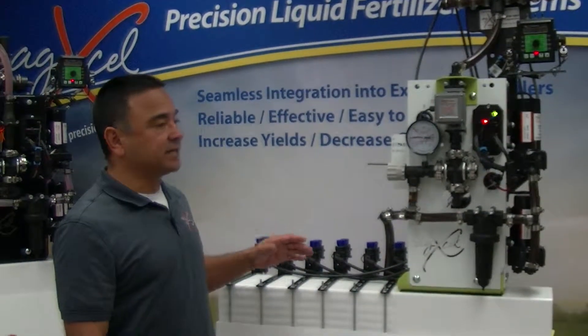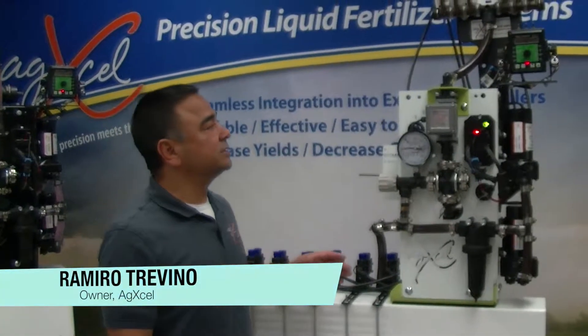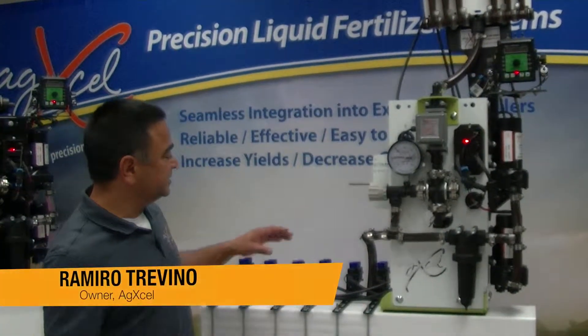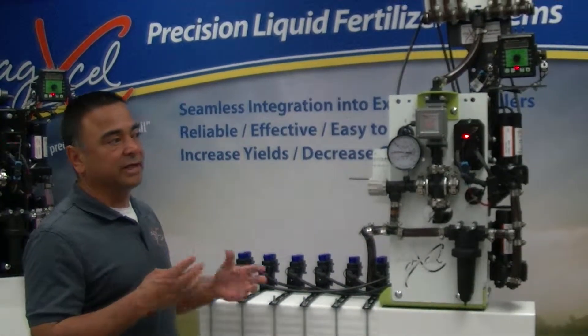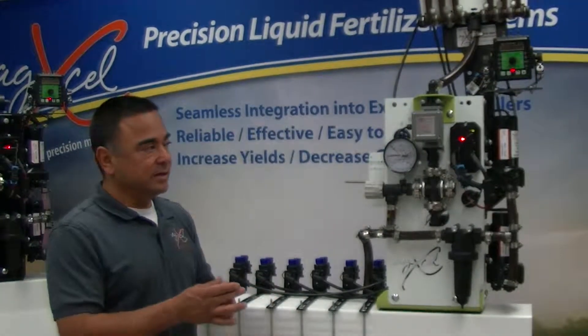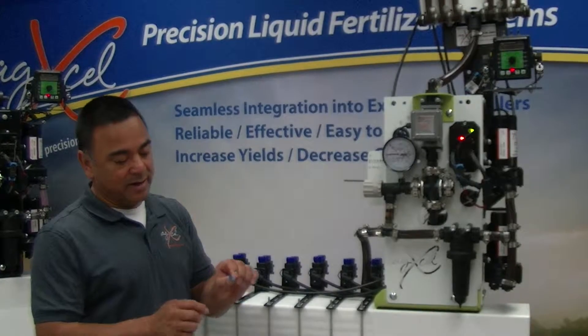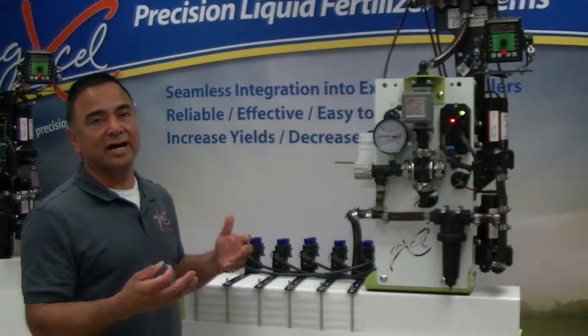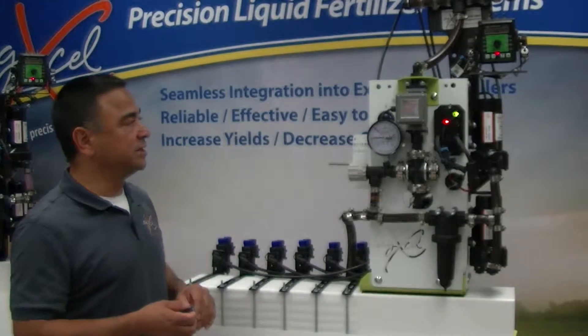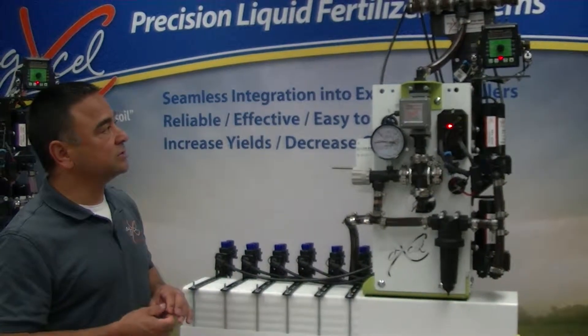This is the AgExcel GX6 solution. The reason we call it the GX6 is because it uses dual nozzle bodies in order to get the rate that you're after. It uses dual microtubing, and the microtubing allows it to flow a lot easier, especially for high-viscosity liquid like we're using here with this type of solution.